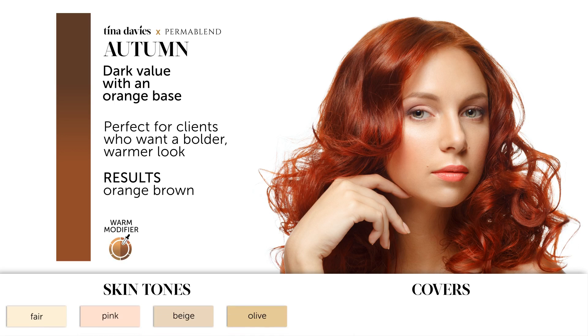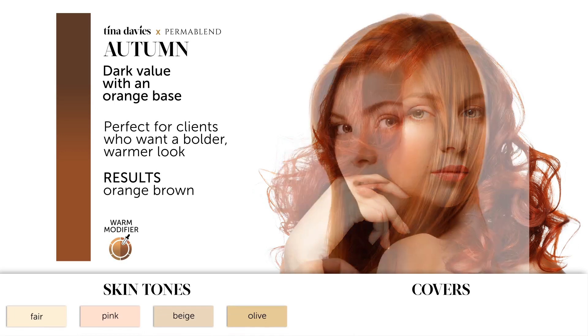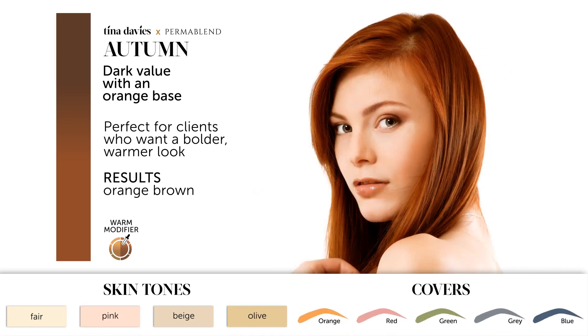Autumn will cover very faded orange, red, green, gray, or blue eyebrows.